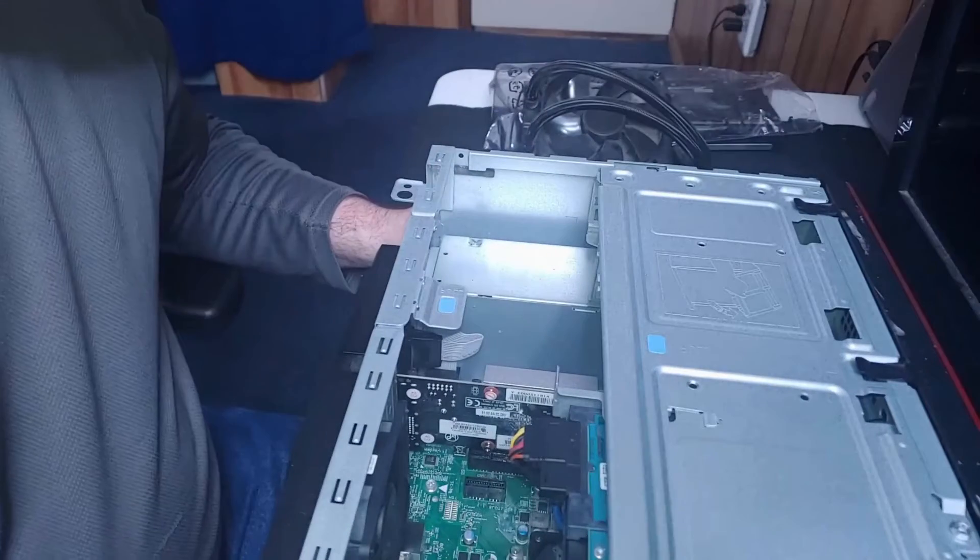Hello friends, thanks for watching Jake Montanez Computing. In this video I'm going to show you why it's important to know what your computer is physically capable of supporting before you spend money on a new upgrade.